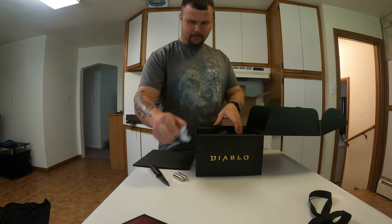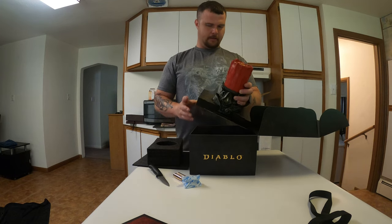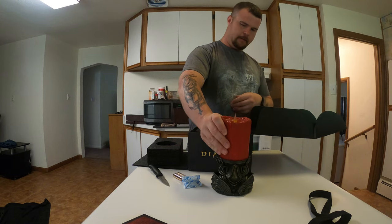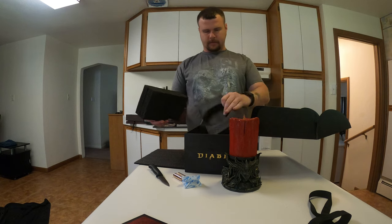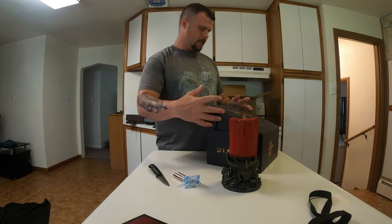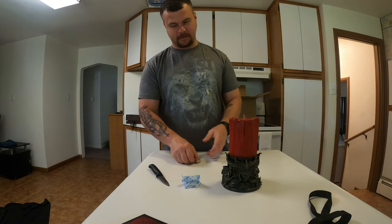It comes with the batteries, which is always a good thing. And there you have it — Anarius on one side and Lilith on the other. Let's see if we can go ahead and get it turned on. Of course I'm going to set it up downstairs anyway.